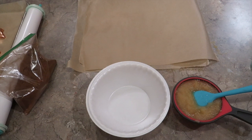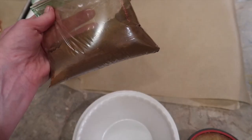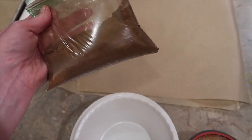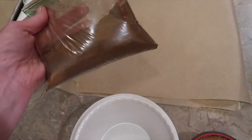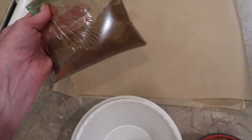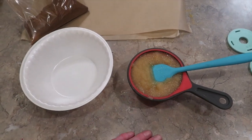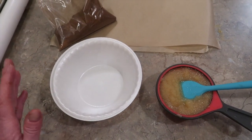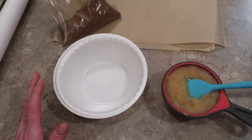Here are my easy two-ingredient cinnamon ornaments. You're going to need five ounces of cinnamon — I didn't have a full five ounces so I substituted and finished it out with some ground clove. If you've got allspice, cinnamon, nutmeg, all those kinds of Christmas spices will work just fine and will give your ornaments a great scent. You're going to need a little bowl to stir it in and a cup of applesauce — that's it. Stir the cinnamon and applesauce together until it forms a cookie dough.